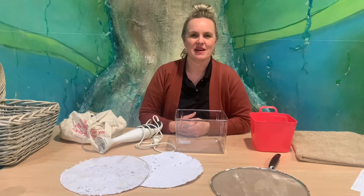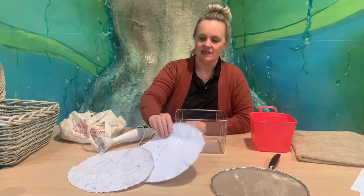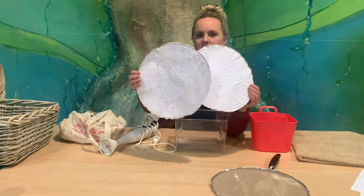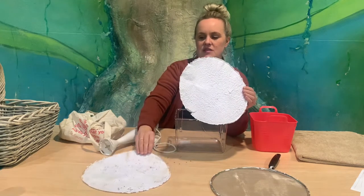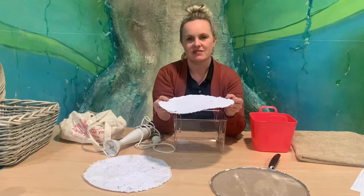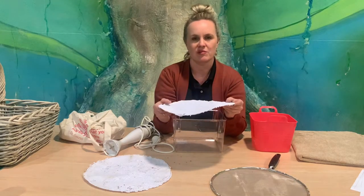Hello, welcome to the Mount Gambier Library STEAM Club. Today I'm going to show you how to make a really simple upcycled scrap paper into lovely new homemade paper. We've even got one with a bit of glitter through it. It's really simple — it works, but you need a lot of time. It's a patient activity rather than a quick solution, but it does make a beautiful end product.